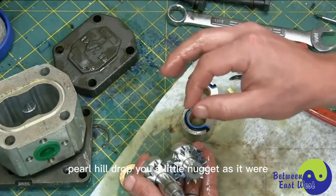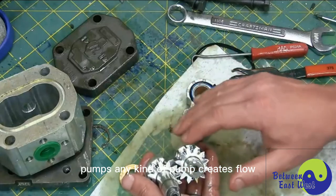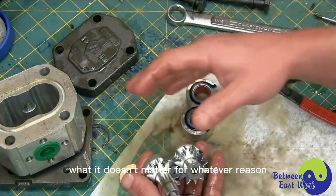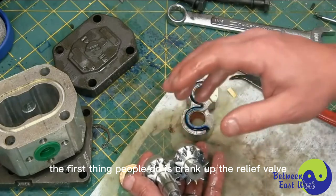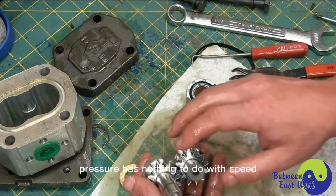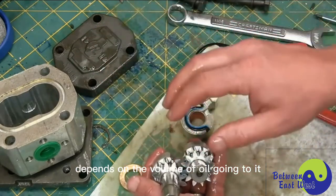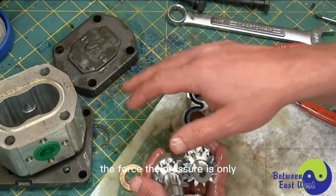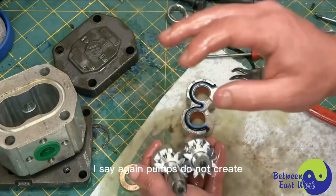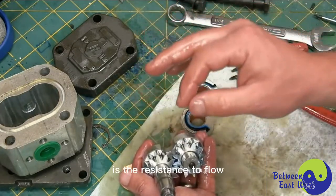I want to give you a little troubleshooting pearl — a nugget, as it were. Remember: pumps do not create pressure. Pumps — any kind of pump — create flow. When you have a hydraulic device and it's moving slowly, the first thing people do is crank up the relief valve to get more pressure. Pressure has nothing to do with speed, because flow is speed. How quickly a cylinder moves depends on the volume of oil going to it, not on the force on it. The pressure is only the resistance to that flow. I say again: pumps do not create pressure. They create flow. And pressure is the resistance to flow.